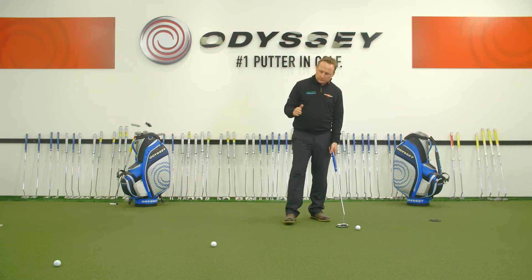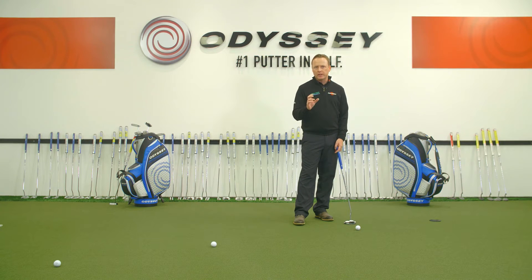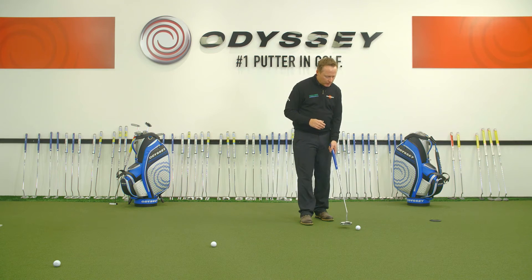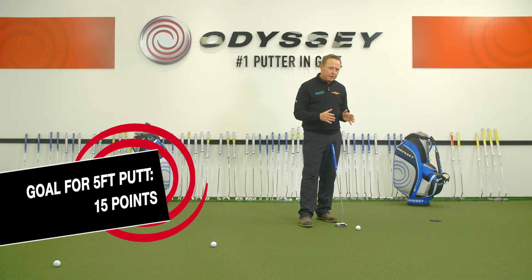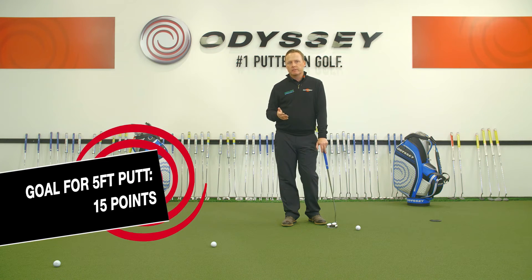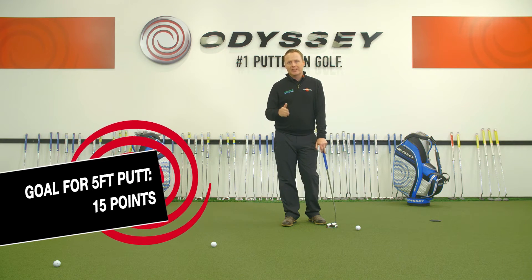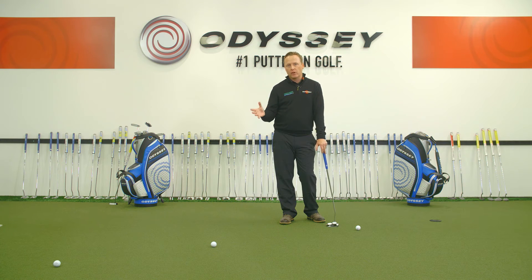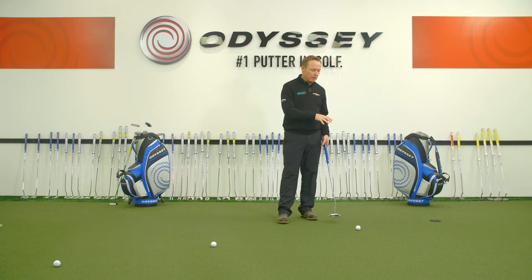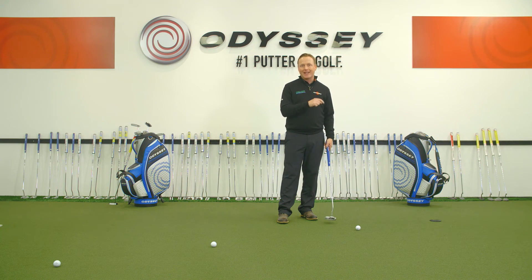From 5, 10, or 15 feet, we have slightly different goals in terms of how many points we're looking to achieve. For the 5-foot drill, we'll use different types of putts — a straight putt, then move to a different hole and use a left-to-right or right-to-left, mixing up the putt types. From 5 feet, how quickly can you score 15 points? If you hole your first 8 putts, you'll score 16 points and you've hit the total. If you miss a couple, it might take 10 attempts. Record how many putts it takes to reach that total.